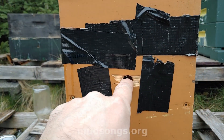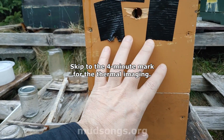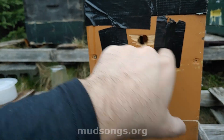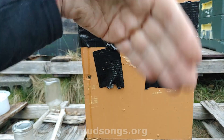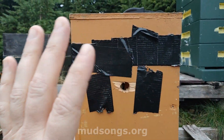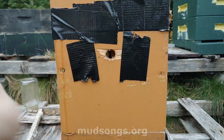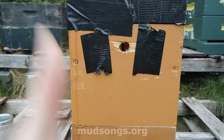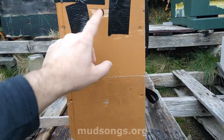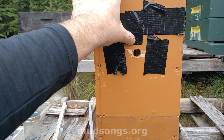That's the only ventilation it has, so the cluster is right about here. Most of the heat is going to rise and do its thing, but the heat will escape through this hole. It has to go up and sort of circulate, and it's also on a tilt so most of the heat is going to rise to the back of the hive. It's not like it's just pouring out of that hole — it's just sort of coming out when it needs to, along with some excess moisture.